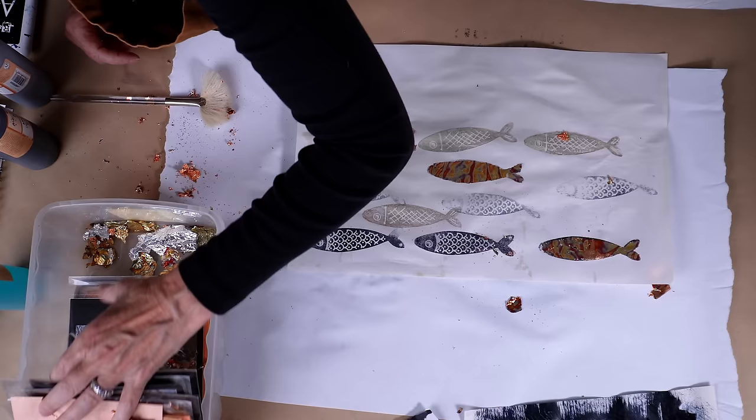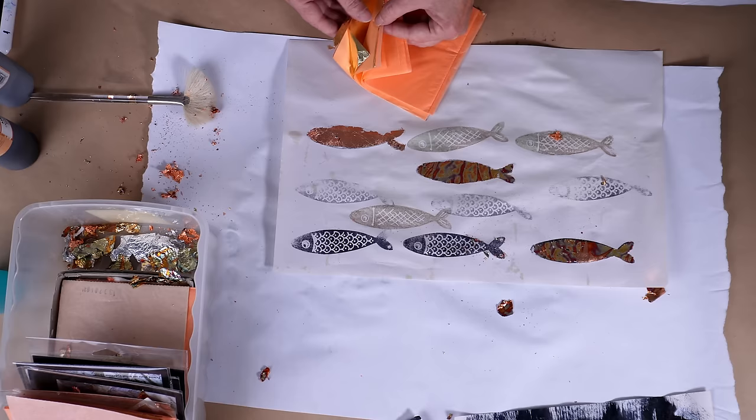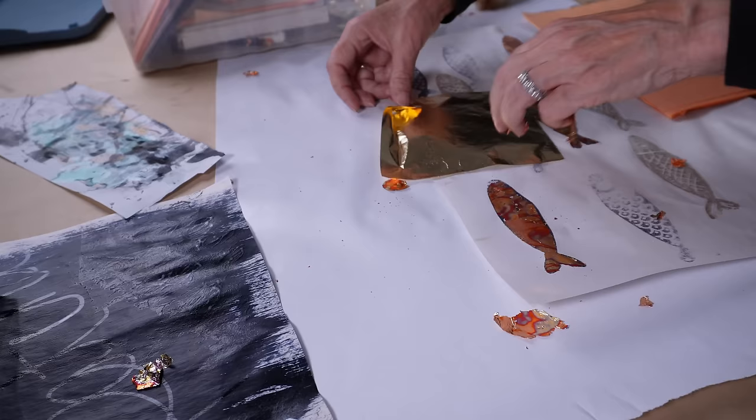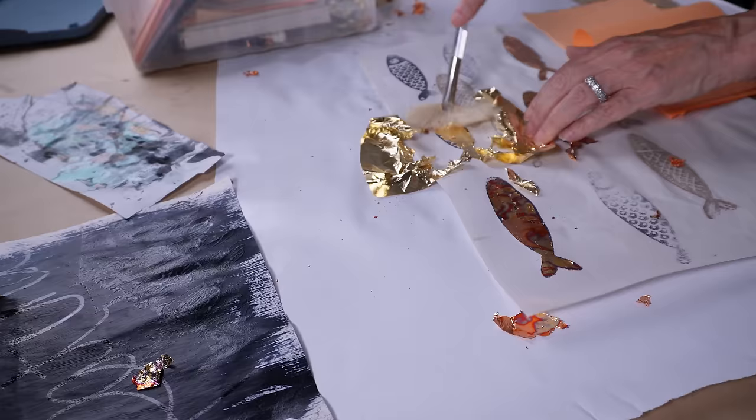Now I'm digging down into my metal leafing kit — everything I need to do metal leafing lives in this box. This here is a piece of 24 karat gold leaf. This is precious and I've had this box of leaf for about 23 to 24 years now and I have many, many boxes of the gold leaf. Gold fish...